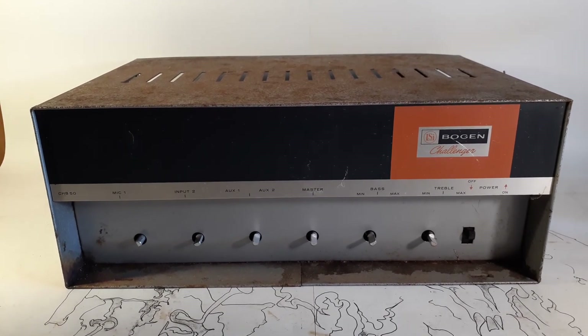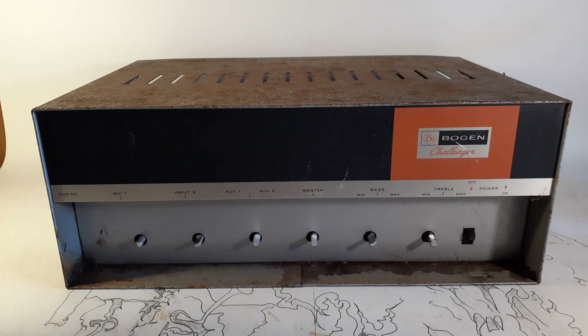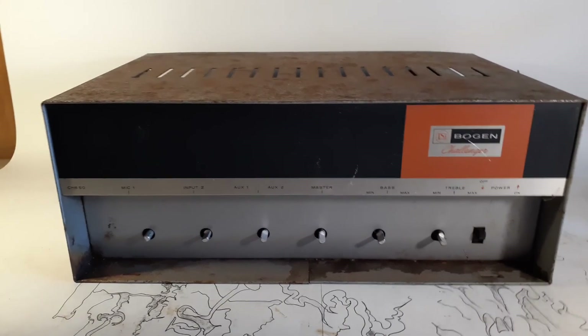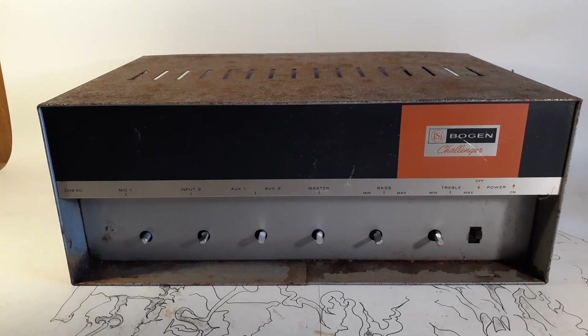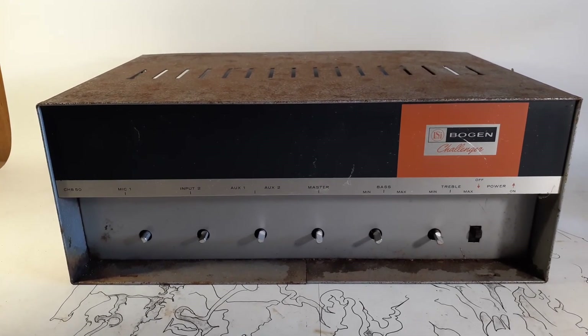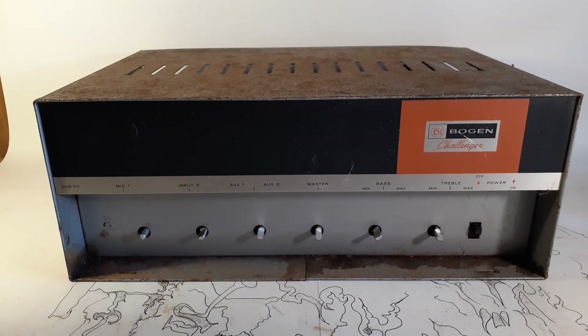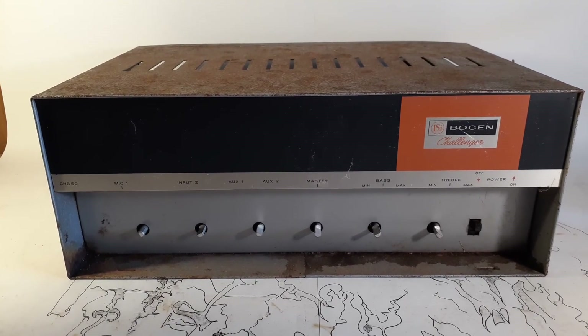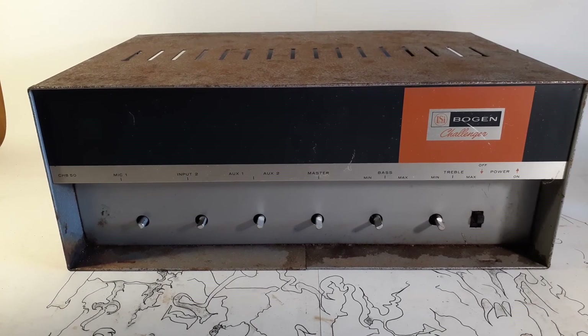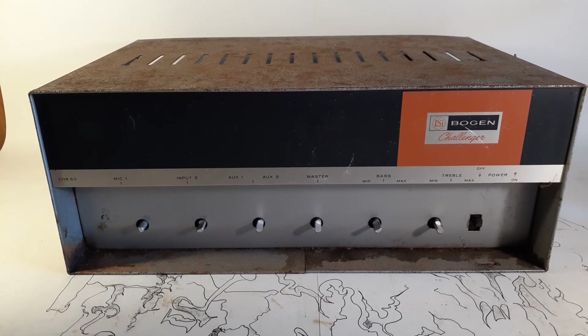There are a few tiny little circuit changes because I think this one actually came out after it. My guess is this was a cost savings thing because the 7868s probably got more expensive. The 6L6 — a standard tube, even the GC — was made from, I think, the late fifties. I'm pretty sure they were still making them in the eighties for guitar amps.